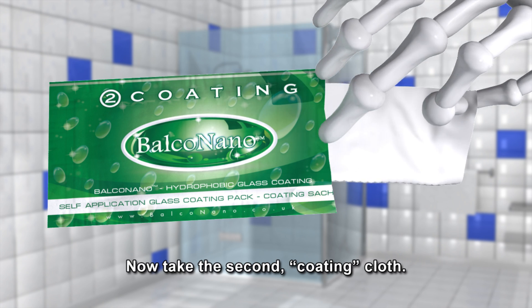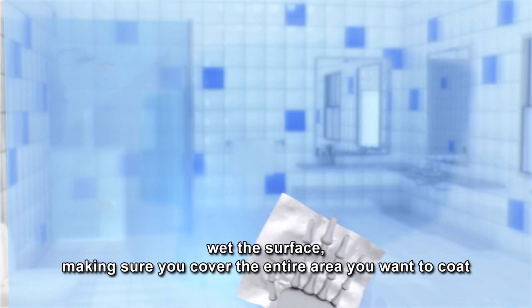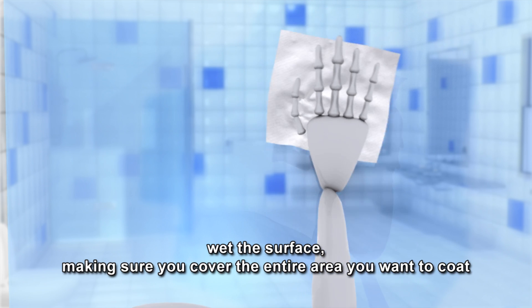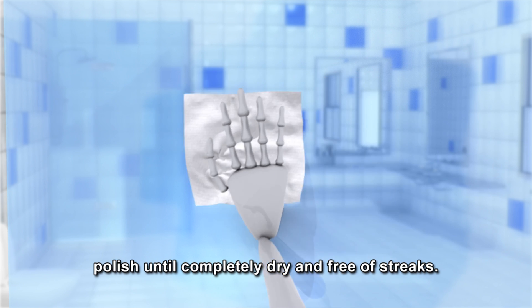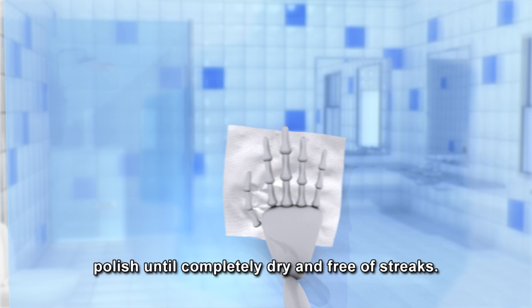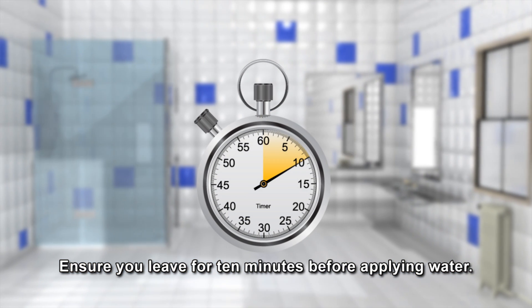Now take the second coating cloth. Using the number two coating cloth, wet the surface, making sure you cover the entire area you want to coat, and polish until completely dry and free of streaks. Ensure you leave for ten minutes before applying water.